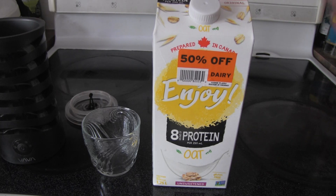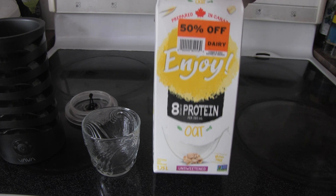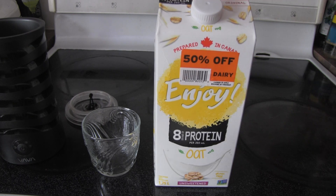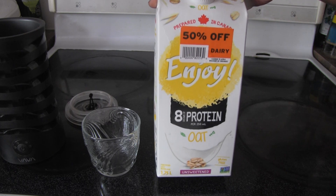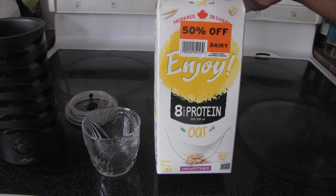Hello everyone, and it is time for another product review. If you are Canadian, at least, because I don't think this is elsewhere, this brand of Enjoy non-dairy milks I have seen at Metro and Food Basics.